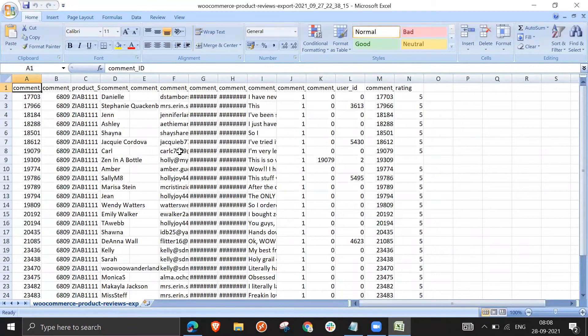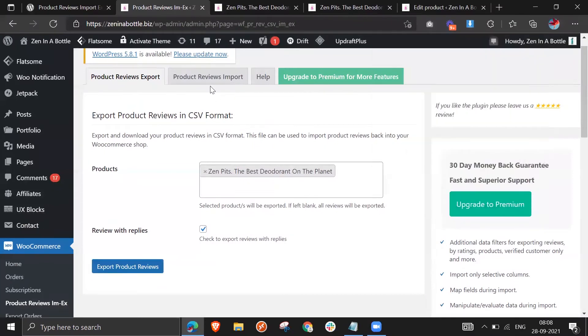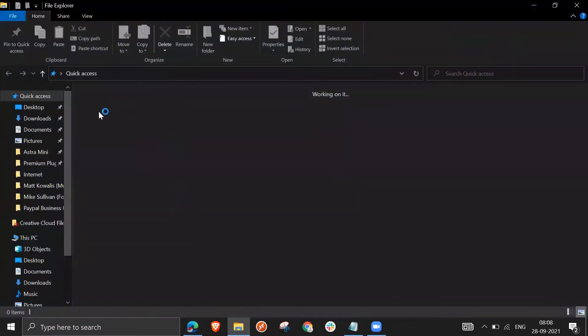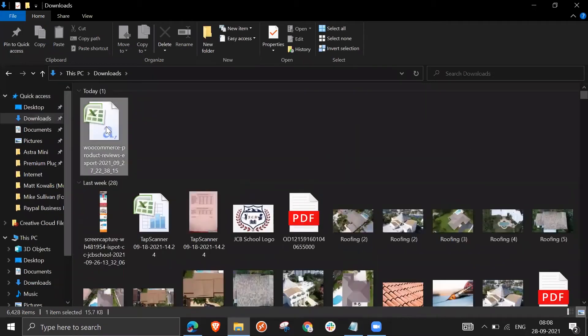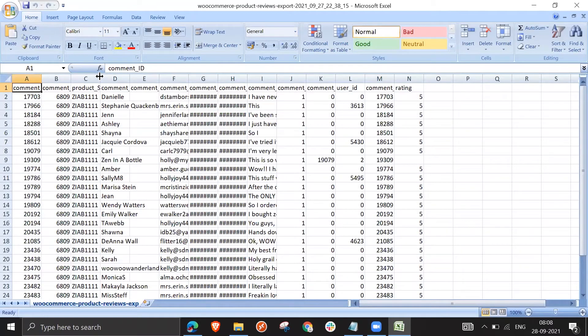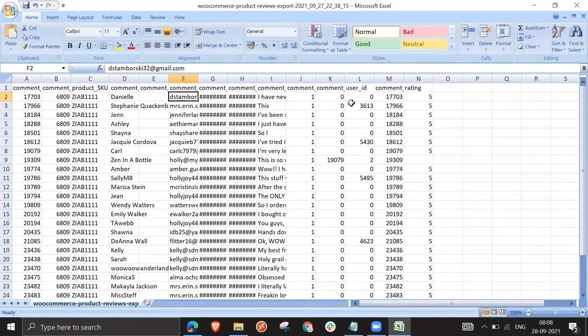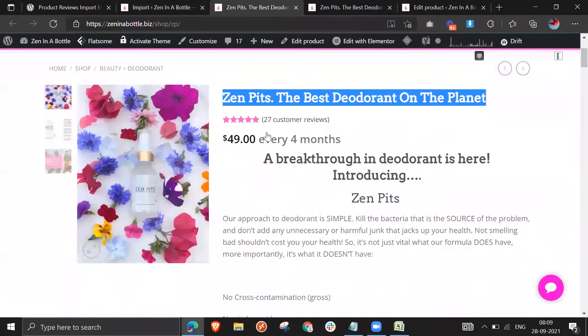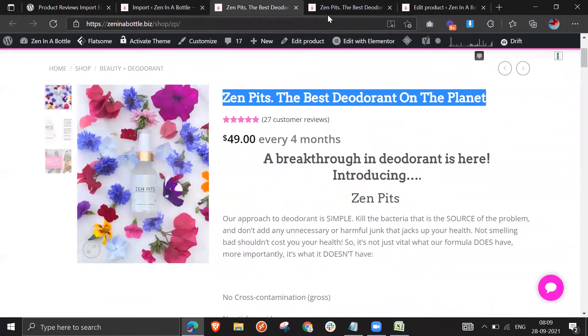Here you can see the reviews and other necessary information in the CSV file. We need to edit it first because if we import it directly it will show an error. First of all, go to the file and edit it as needed. You can see that the product SKU is given here — we need to change this product SKU, and we'll get the new SKU from the cloned product which does not have reviews.